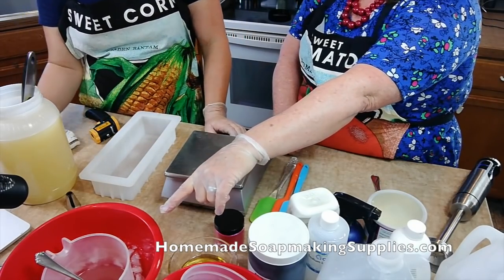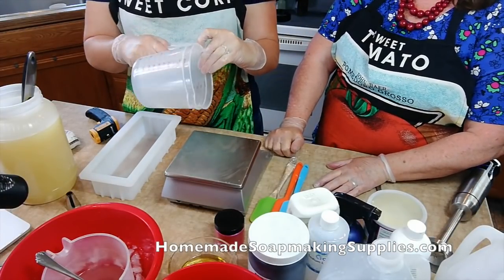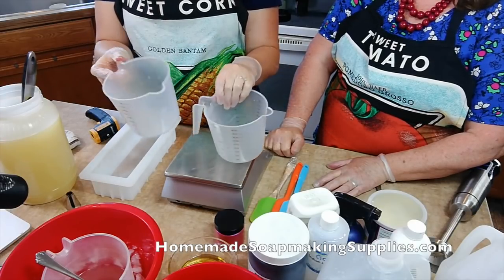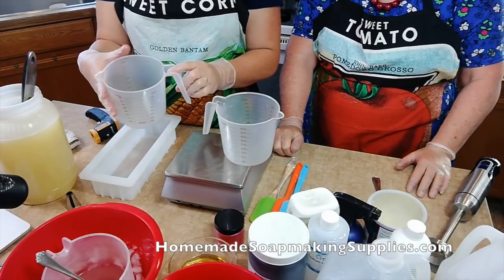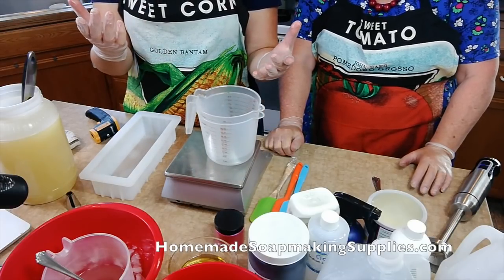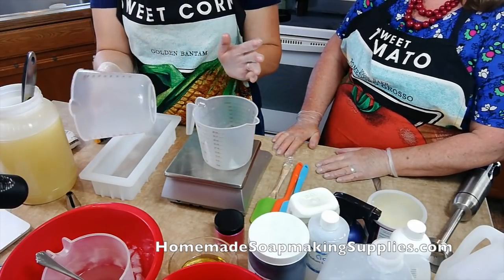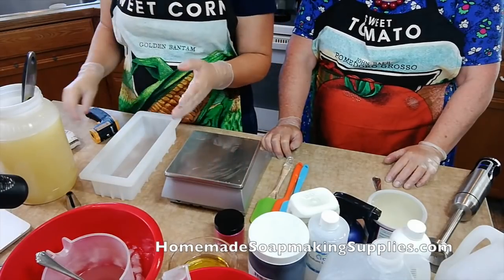Now, the containers you use to mix your lye — can you talk to me about that? So these are my 88-cent ones from Walmart. No aluminum — plastic or stainless steel is best. I just get these at Walmart for 88 cents and they all stack together. What I don't like about these is if you accidentally overflow, it comes down the edge. I don't like that. These are four-cup containers, which is right about what you always need.